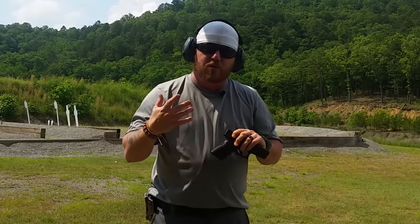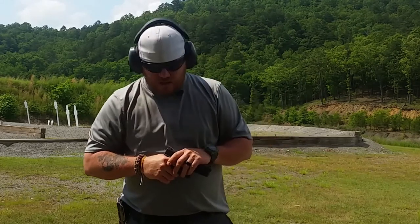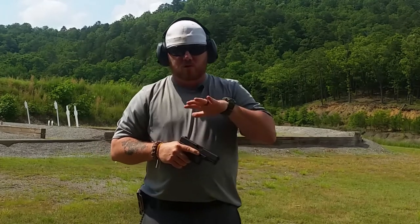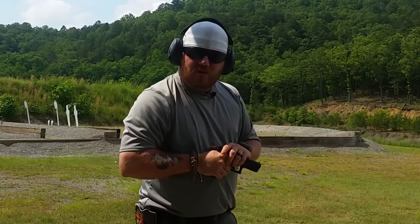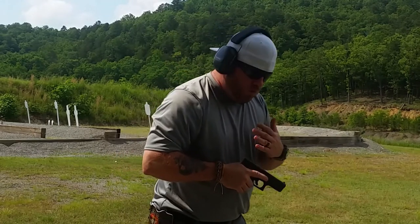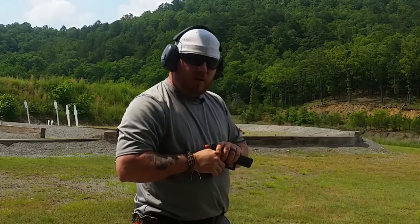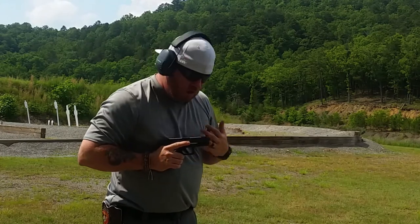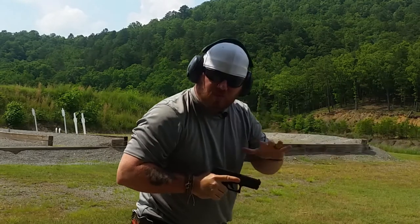Now for stance — there are a couple of options, but the base of every stance is a nice shoulder-width athletic stance. If you've played sports, you know what a good defensive stance looks like. Feet shoulder-width apart, knees slightly bent — not straight, not deeply bent, just slightly. The biggest thing is weight distribution: we want our chin kind of right over our toes, leaning slightly forward. We don't want to be leaning back because when a gun fires we'll be out of position and out of control.